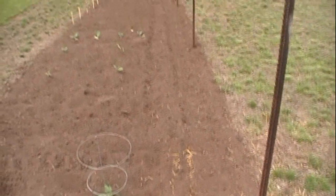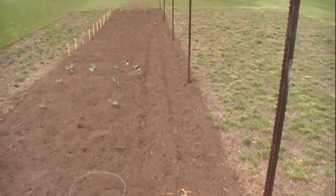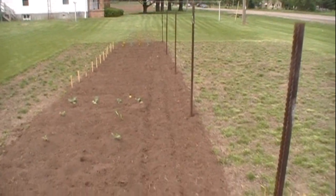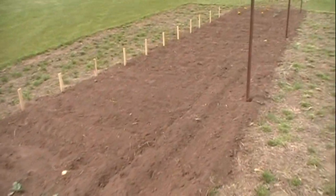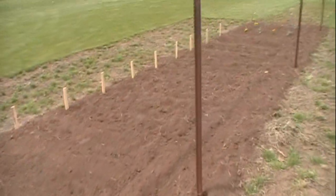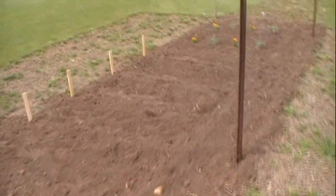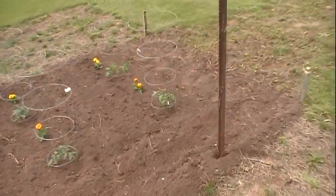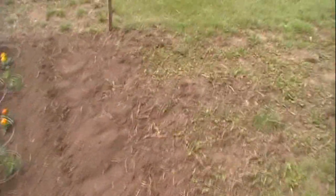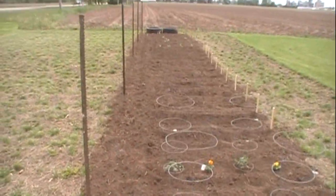And then all the way down the length of it on this back side here where these poles are at, I've got a whole row of Blue Lake green beans. So that's the garden guys. I'll do an update in a few weeks once everything starts to germinate and pop up. Very plain and simple this year, and I'll keep you guys updated. See you guys later.